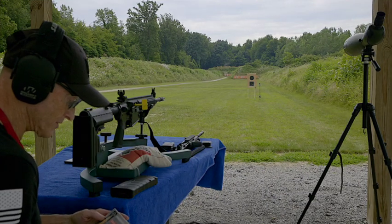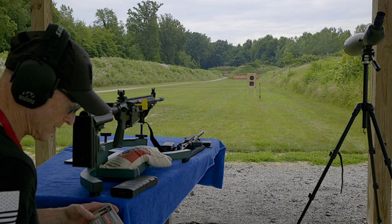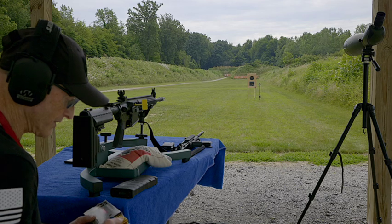Since this gun is chambered for 7.62, that's what we're going to put in here. These are full metal jackets, 145 grain.